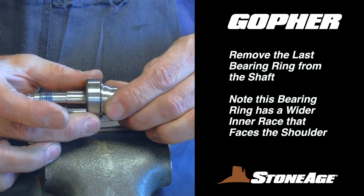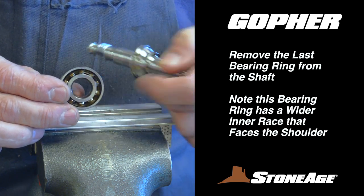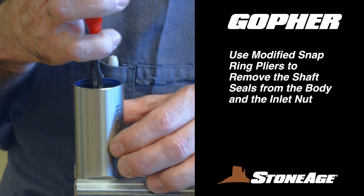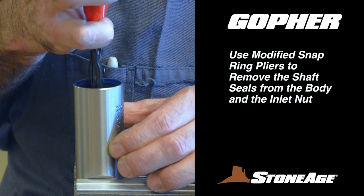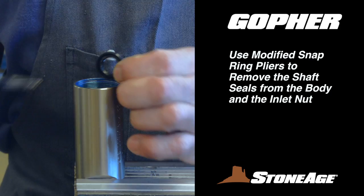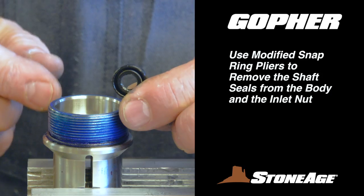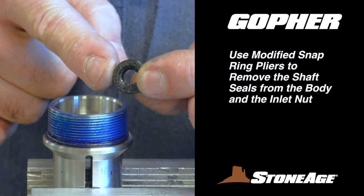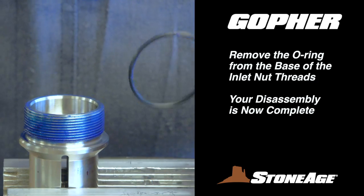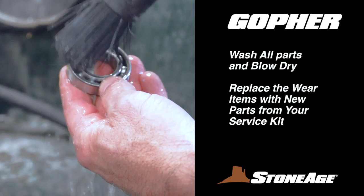Remove the last bearing ring from the shaft. Note that this bearing ring has a wider inner race that faces the shoulder on the shaft — we'll remind you when reassembling later. Finally, remove the shaft seals from the body and inlet nut. Modified snap ring pliers will assist with this step. When the shaft seals are out, your last step is to remove the O-ring from the base of the inlet nut threads.